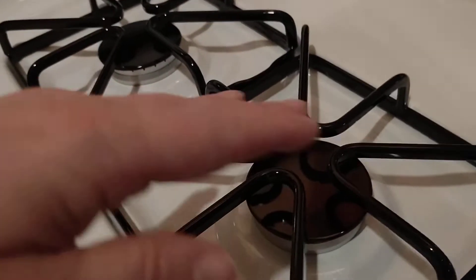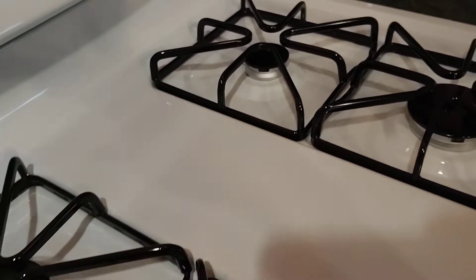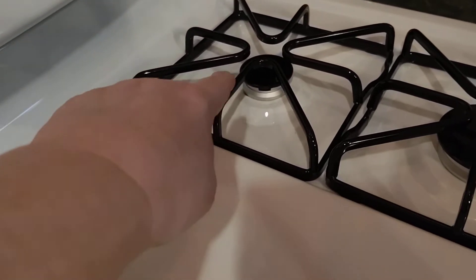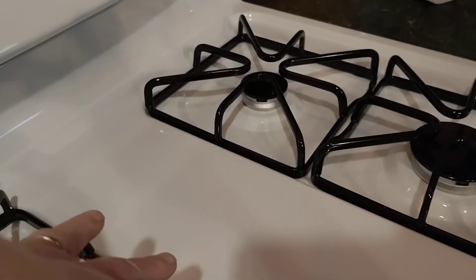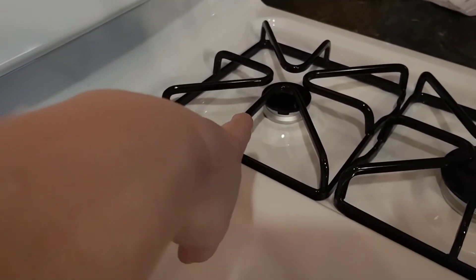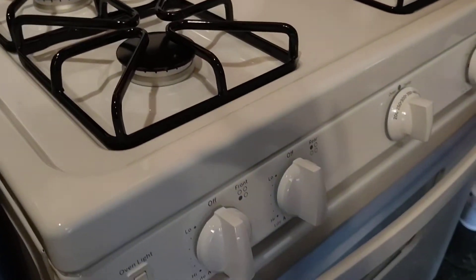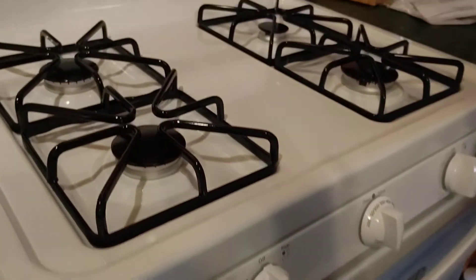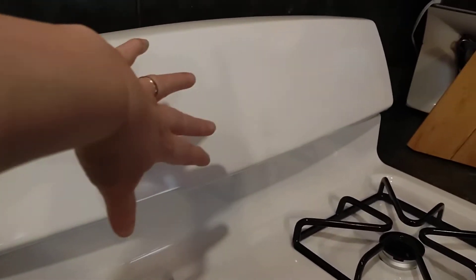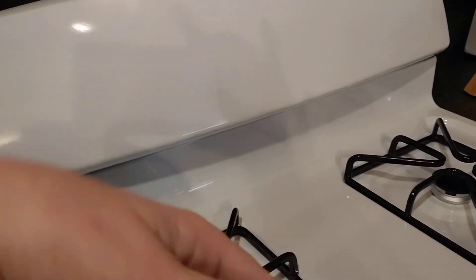Unlike my other stove, these were all one piece and they were hard to clean. This one is going to be a lot easier. This one has four pieces plus it has small and big burners. It's a pretty stove and I like that it doesn't have anything up here, because those things collect grease. This is a lot easier because it's just one big wipe.